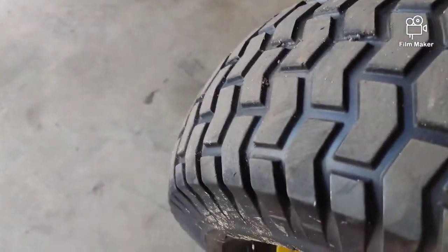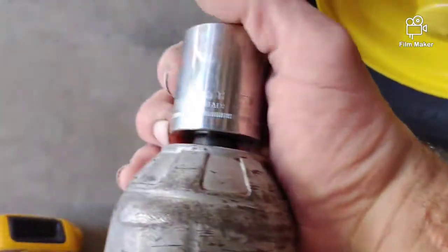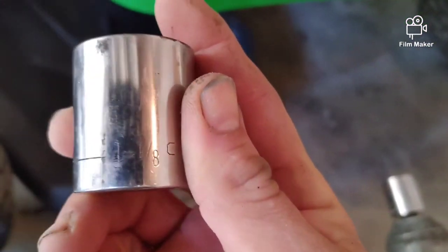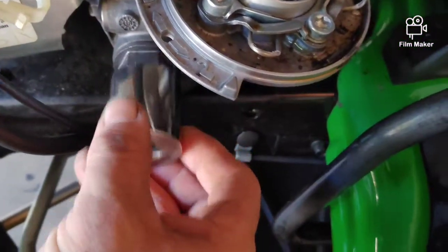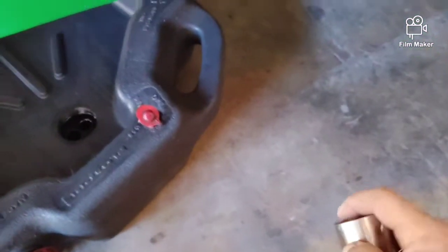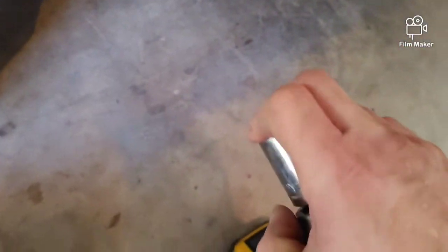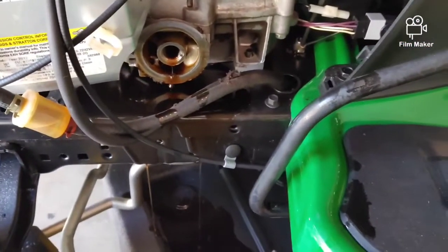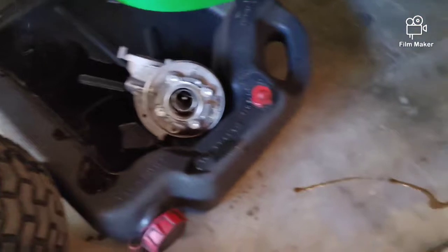The size you need is 28 millimeter — that fits best. An inch and an eighth will probably do the job but it's a little loose; the 28 is definitely tighter. I'm just going to pop it off here. I didn't drain the oil at all before doing this.